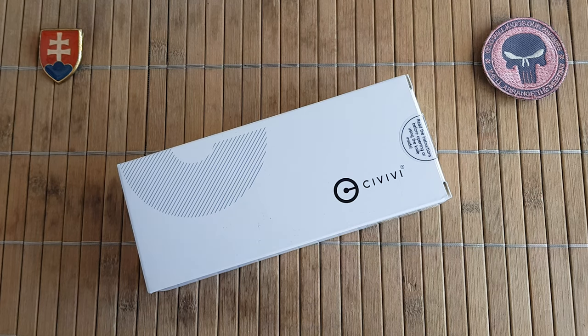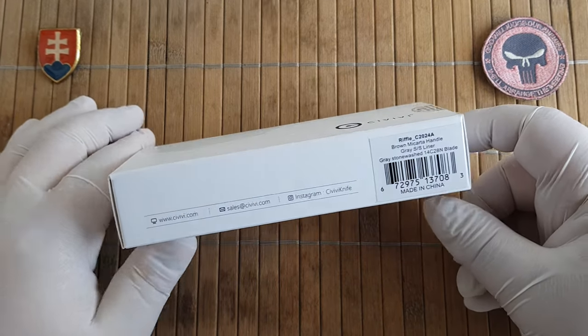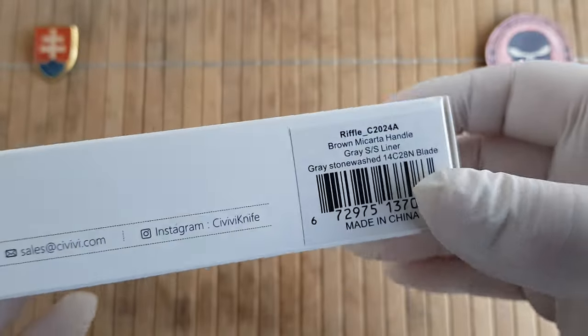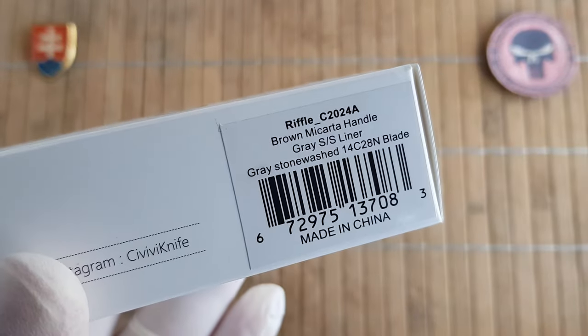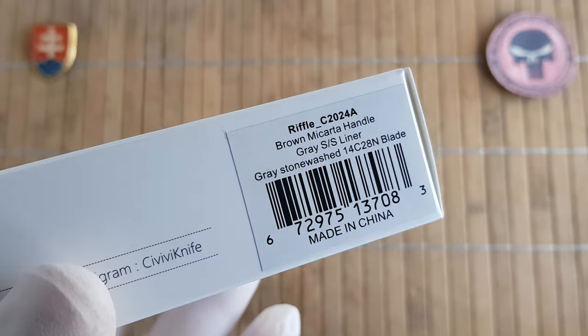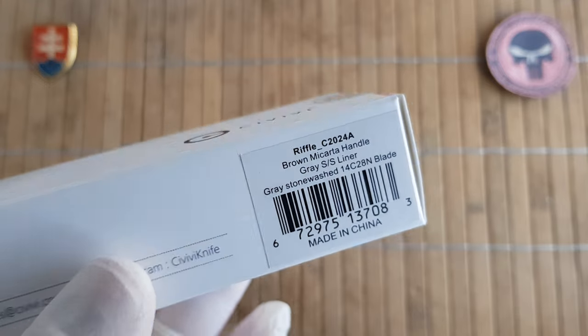Hello YouTube friends and welcome to my channel. In this video I would like to share with you another unboxing and first look at the new CVV knife that I got recently. This will be the Rifle, model number C2024A.